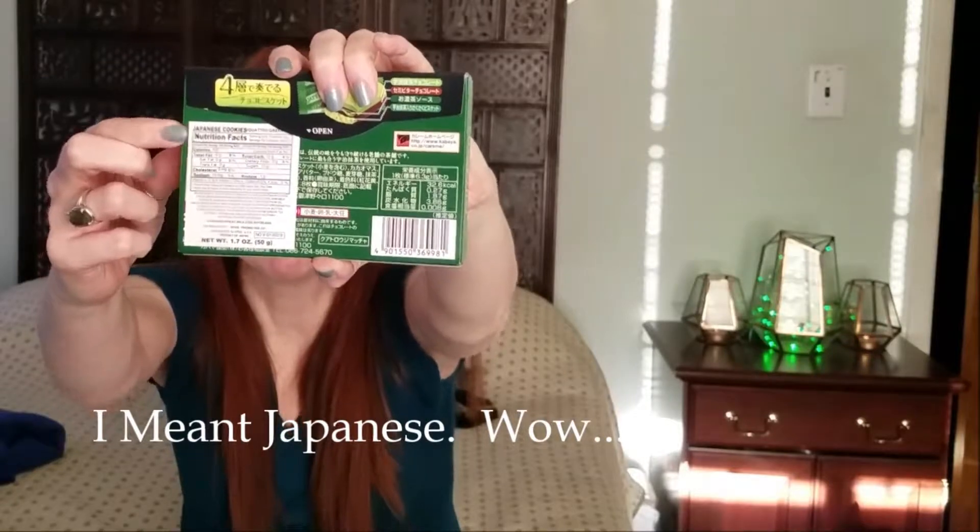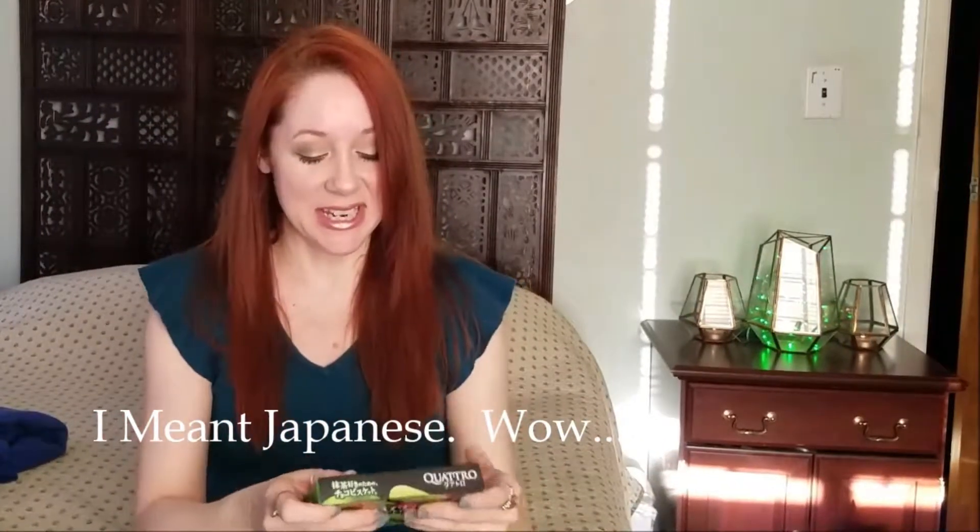Except for this. The top part is in English and the rest of it I have no idea, because my Japanese skills are non-existent.